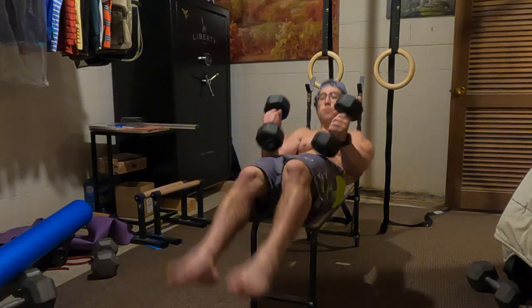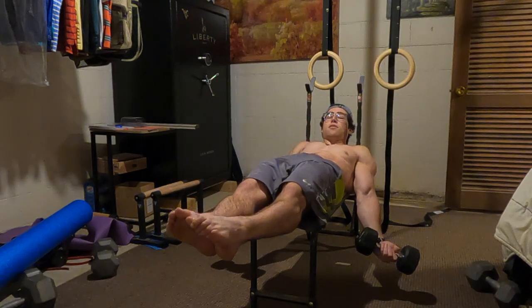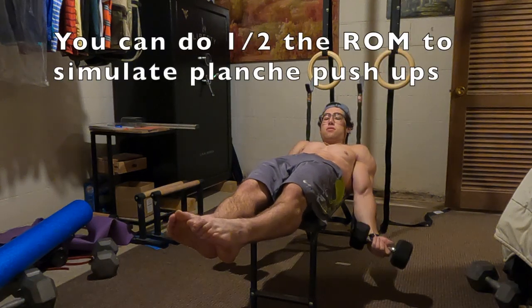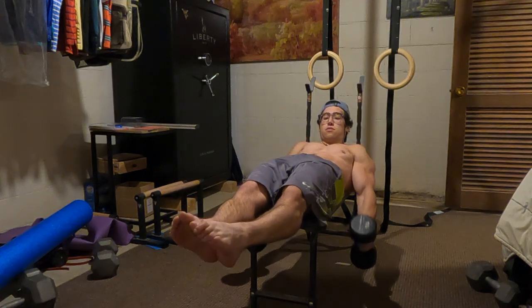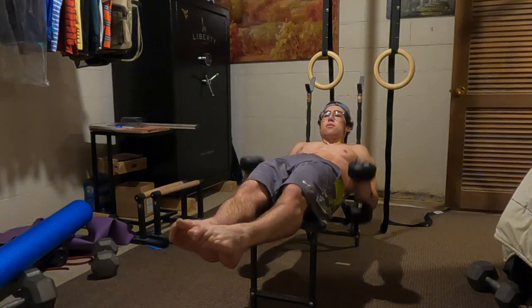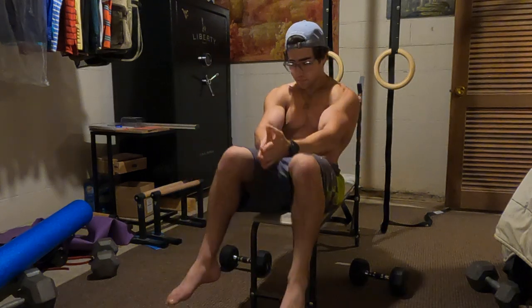For Pelican: get into planche, come down to back lever, and then curl it back up to planche. Just like that. Then switch to the pull grip and do the same motion. That's Pelican.